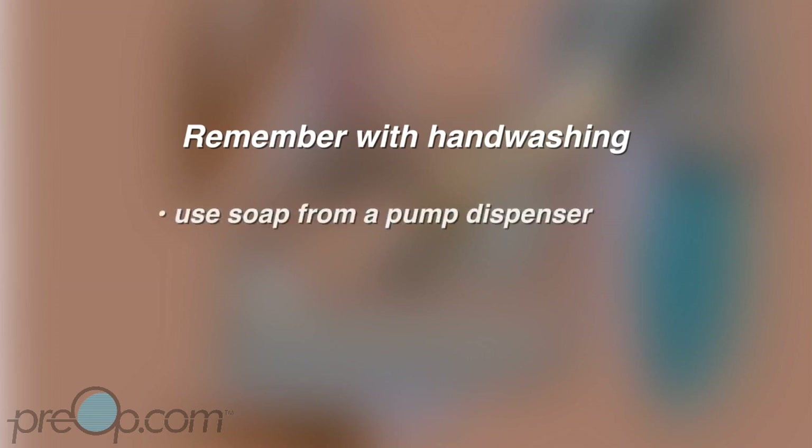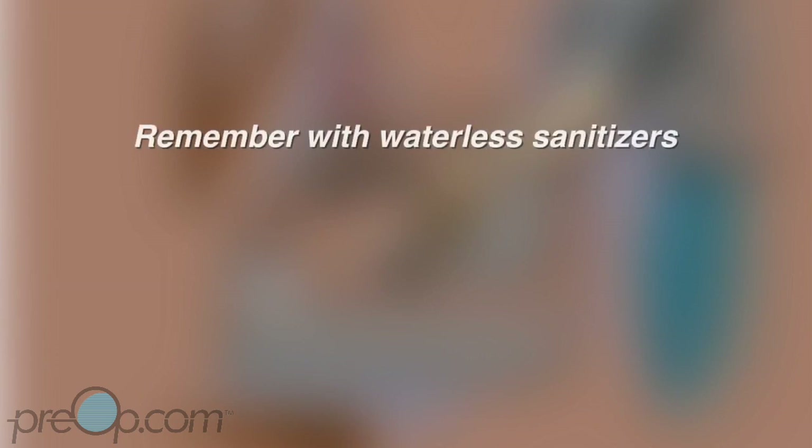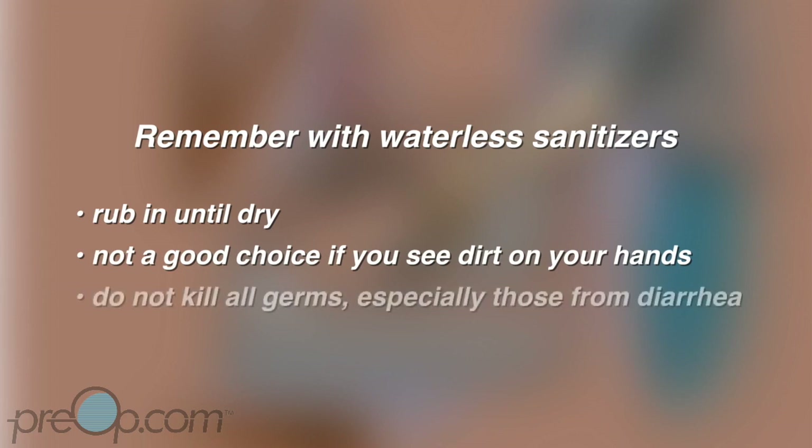Key points to remember with hand washing: use soap from a pump dispenser, rub your hands together for 20 to 30 seconds, and rinse completely with water. With waterless hand sanitizers, rub in until dry. They are not a good choice if you see dirt on your hands, and they do not kill all germs, especially those from diarrhea.